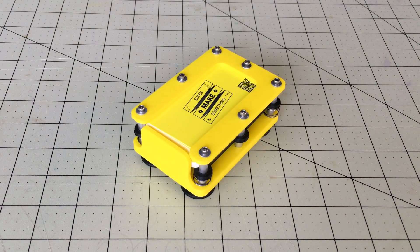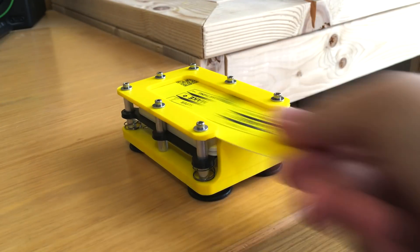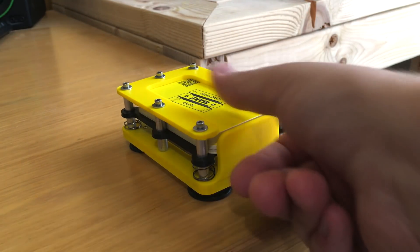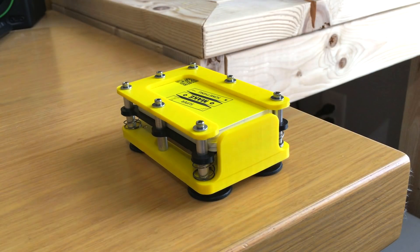At this point, the assembly was done and it was time to test out the dispenser. I stuck the dispenser to my table and tried to slide out my business card. The cards easily slid out of the holder one at a time, making this accessory ready for the Cleveland Mini Maker Faire.